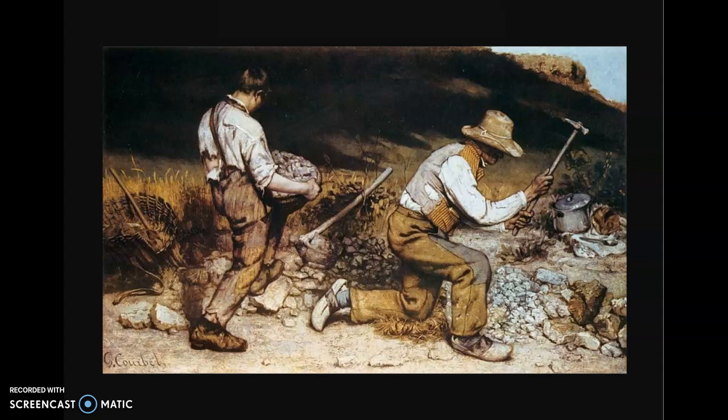When The Stonebreakers was made by Courbet, it wasn't supposed to be a heroic painting like much of the other realism paintings of the time that emphasized the middle and upper class and how amazing life was. This was meant to be a painting that emphasized two men breaking stones beside the road.